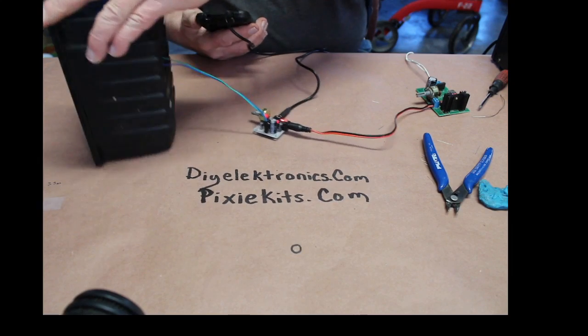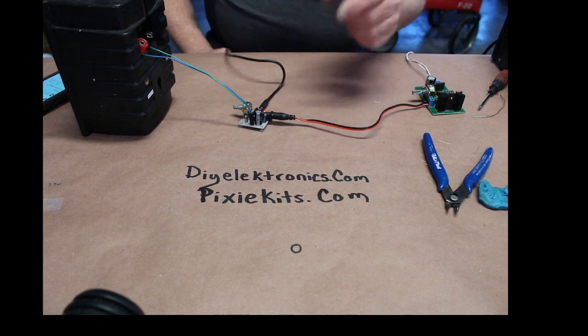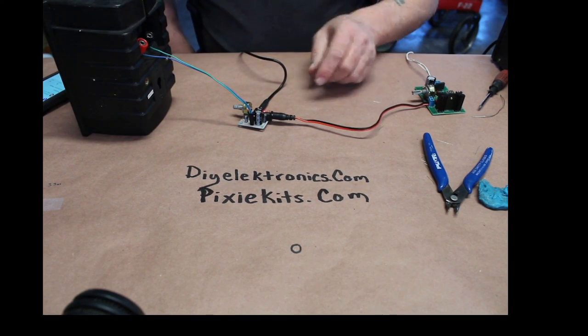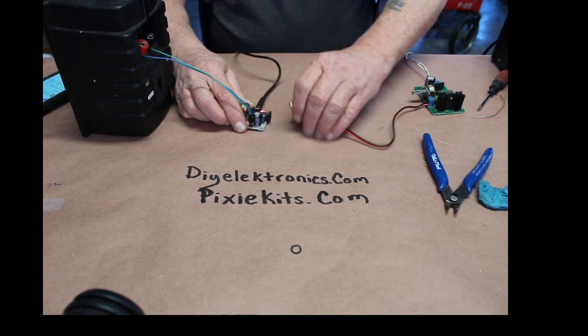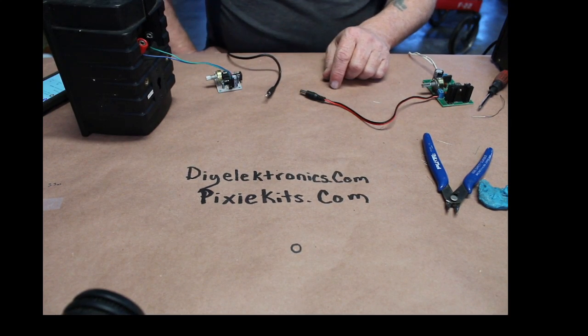Wow, wasn't that awesome that Craig left me a little note like that? I appreciate it, Craig — hopefully you're watching the show. That's awesome. My parts are going up into space from DIY Electronics. Do you believe it?